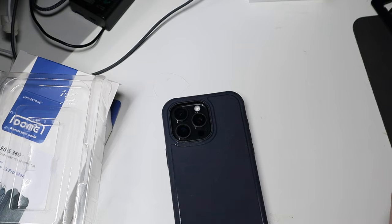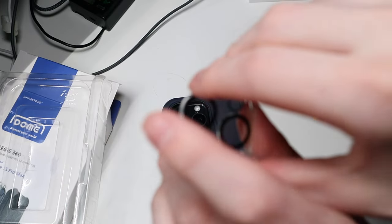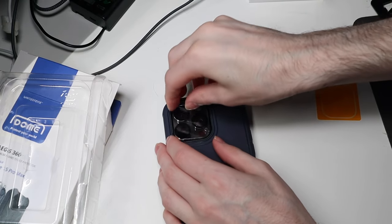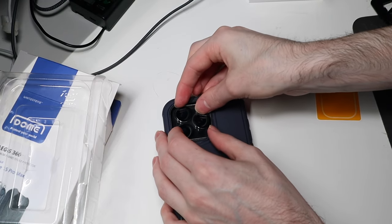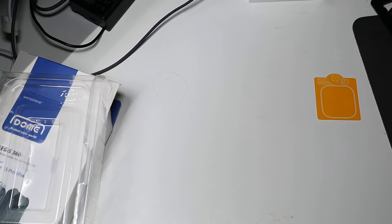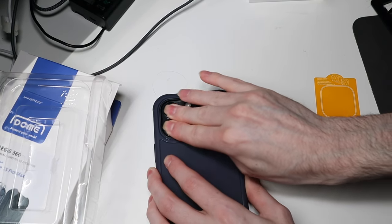Looks like there's something in there. Alright, so we're gonna peel that off — that's a nice protector right there, it's got the lens covers, all that. I think I missed. Alright, there we go, I got it lined up, so we're gonna press those on.